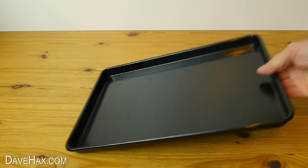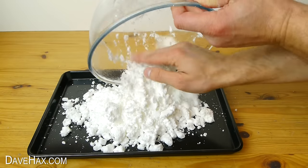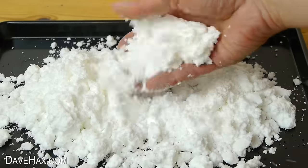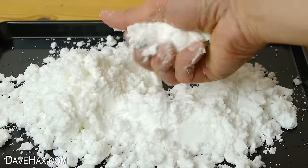I'm tipping mine out onto a black baking tray so it's easy to play with and show you. You can see it's nice and fluffy, but you can squeeze it together just like snow to make a snowball.